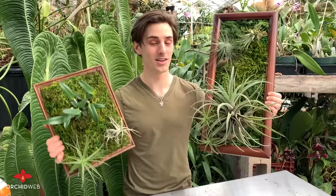Hi there, I'm Adam with Orchidweb and today I'll be showing you how to make living wall art frames.